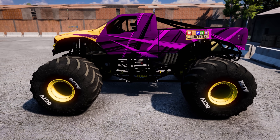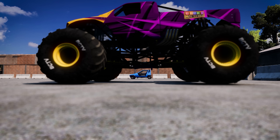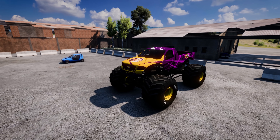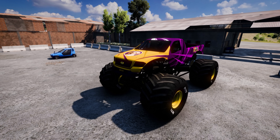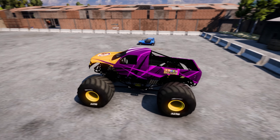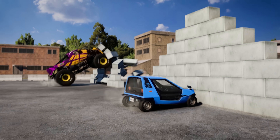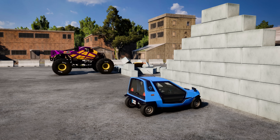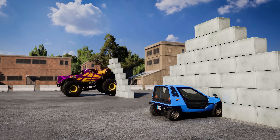This big heavy monster truck is ten times as massive as this little microcar, so it will take ten times as much force to accelerate it at the same rate as the microcar. It will also take ten times as much force to slow the monster truck down. Whoa! Even though the vehicles were slowed down at about the same rate by hitting the wall, it's clear which vehicle needed more force to slow it down.